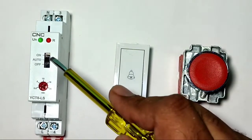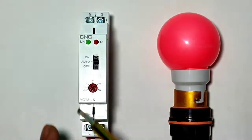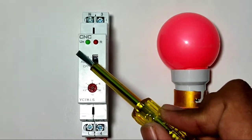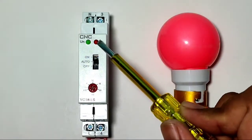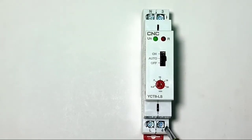We also have two indicators: a green indicator and a red indicator. The green indicator is for input power supply — when you connect input power supply to the timer, the green indicator will blink. If the load is running with this staircase timer, the red indicator will blink. So red indicates load ON, and green indicates input power supply.